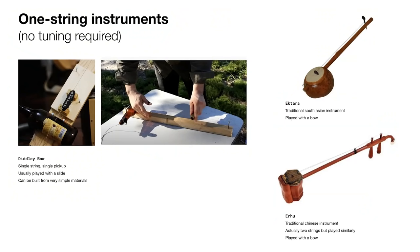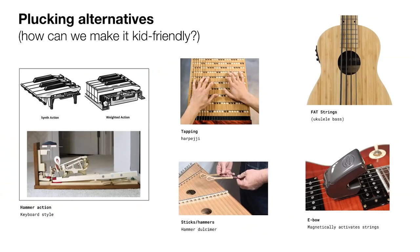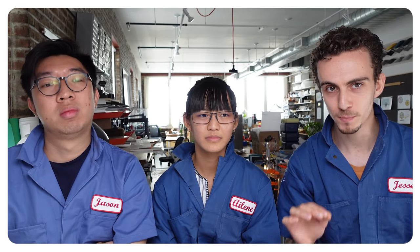So the simplest version of this is a diddly bow — an instrument you can make out of a two by four and a tin can, basically. There are tapping instruments; you can tap on strings if they're on a fretboard. That instrument in the middle is a recently invented instrument called the harpeggi. It uses capacitive sensing and individual pickups per string, so that whenever you're not pressing on a string it mutes that string, and you can play it without overlapping notes. Love the research on this one — super fun, very excited.